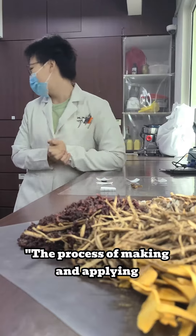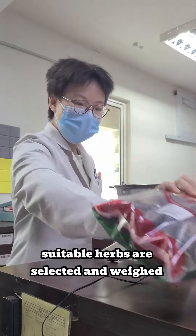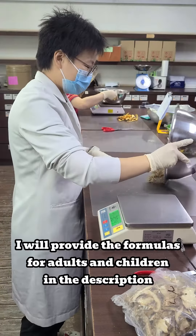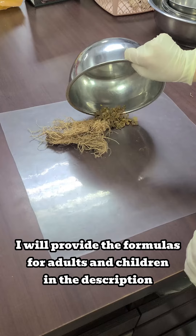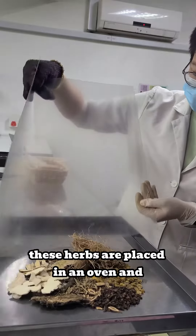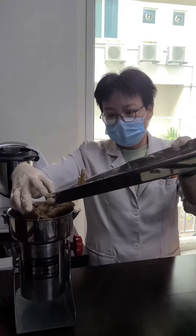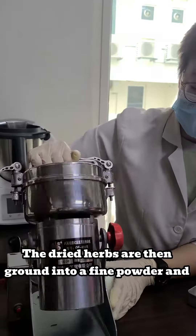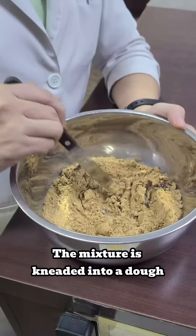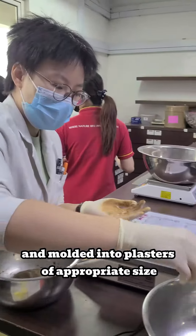The process of making and applying acupoint herbal plasters is both simple and effective. Firstly, suitable herbs are selected and weighed according to the specified proportions. I will provide the formulas for adults and children in the description. These herbs are then placed in an oven and baked at low temperature for one and a half hours. The dried herbs are ground into a fine powder and mixed with natural adhesives such as honey and ginger juice. The mixture is kneaded into a dough and molded into plasters of appropriate size.